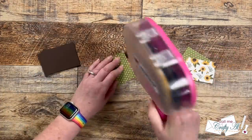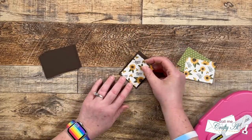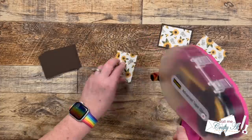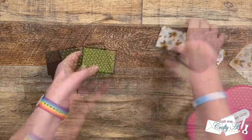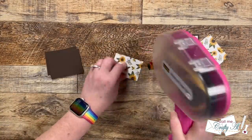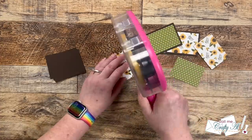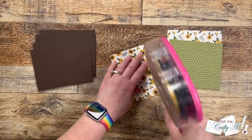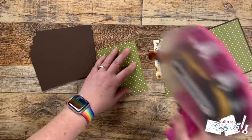Don't worry, I know that sounds complicated — I'm going to show you what I mean. I'm going to start by putting these two pieces together using my ATG to keep everything nice and flat, giving a nice brown border all the way around. I finished putting those together, and before cutting them apart to put on the card front I want to go ahead and put my card front together first — taking pattern paper A and CS1 and layering those.